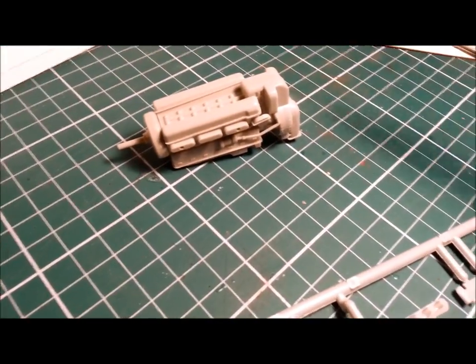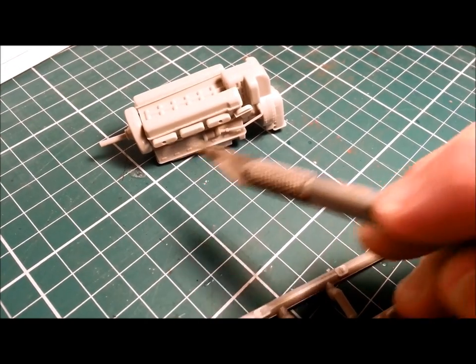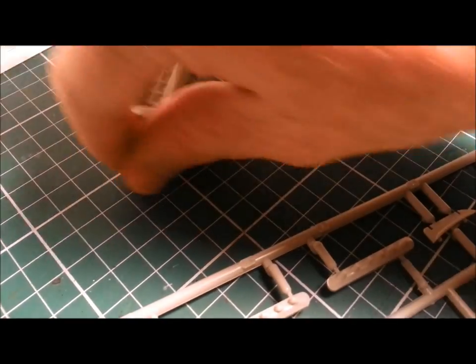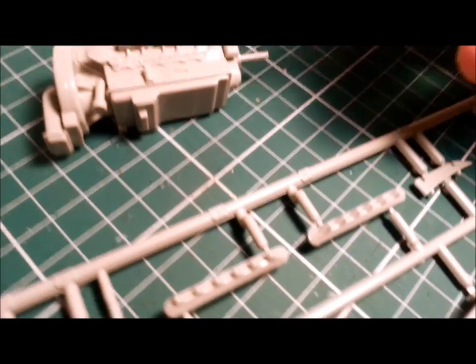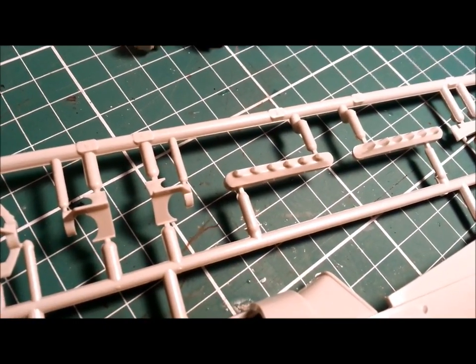I've started building the engine, and I was warned by the inestimable Will Patterson that this kit is an absolute dog and the engine doesn't fit properly. There are a couple of weird little spots with no locating guides or anything like that for these pieces, but the main hurdle I've come across so far is the exhausts.